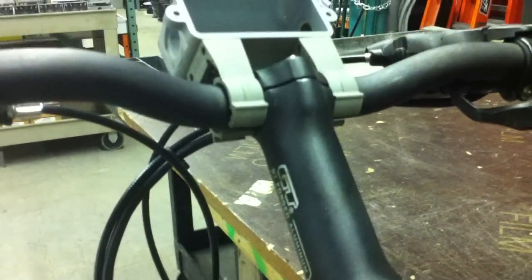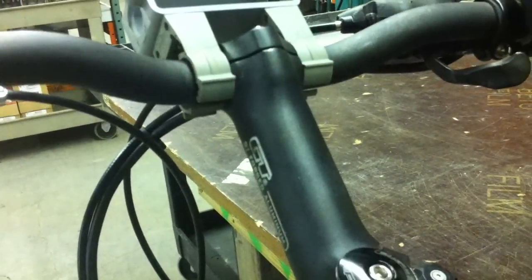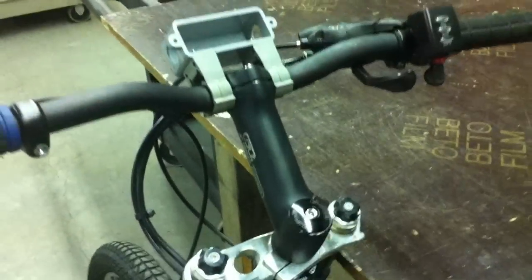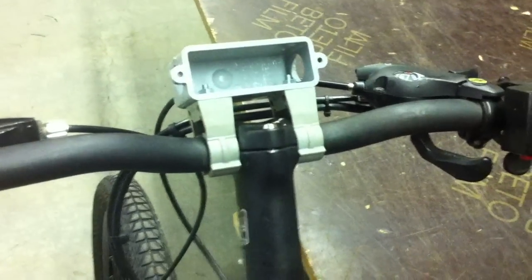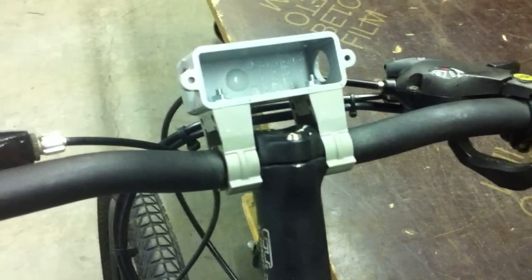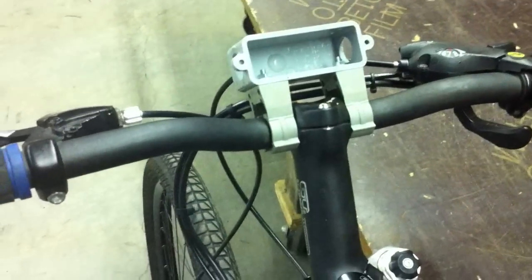These clips aren't clipped on yet, but they clip over the handlebars very tightly. I'm going to be putting some super glue or epoxy on the connections when I crimp them down so they permanently glue in place and won't come off. My digital voltmeter is going to drop in there, run some wires down to hook up to the controller and power it with a lithium cell, and I'm going to put it on a switch so it's not constantly displaying voltage when I'm not riding. I need to find a switch — I had a handlebar switch somewhere from a long time ago.